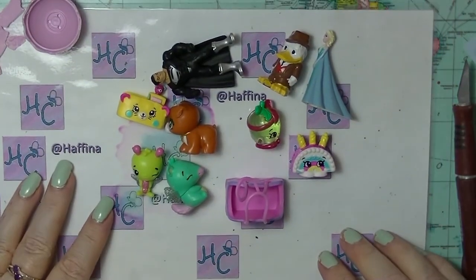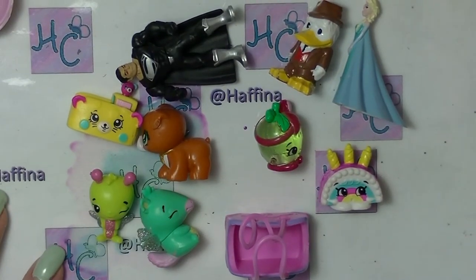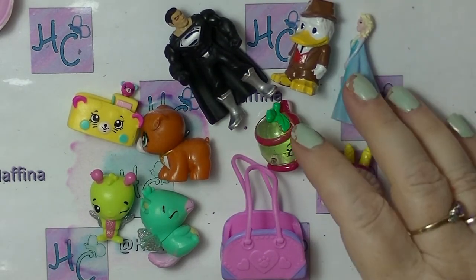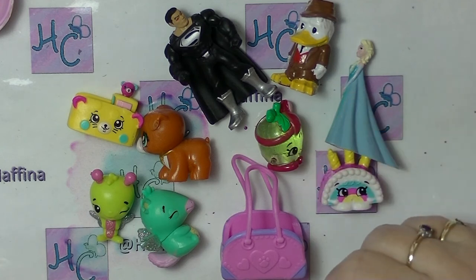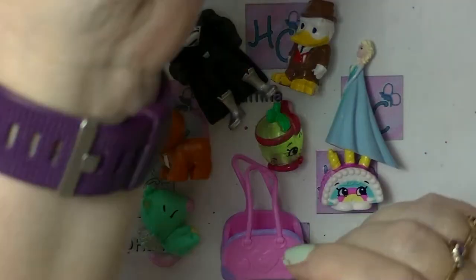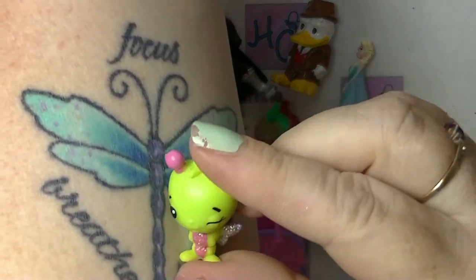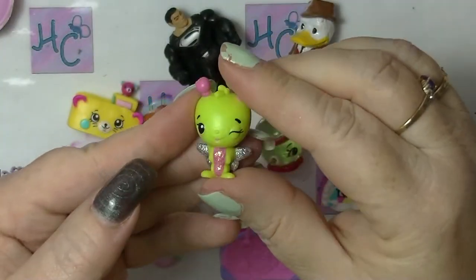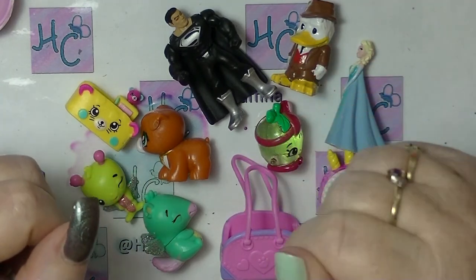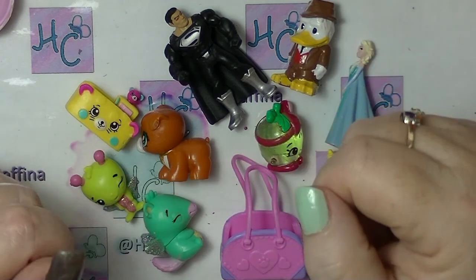Those are all the things we got today in our mystery unboxing. Let me zoom in a bit so you can see them better. Let me know down below which one is your favourite out of all of these. I think my favourite is this dragonfly-type one, probably because I have a dragonfly on my arm. Let me know down below what your favourite is. Leave me a thumbs up if you like mystery unboxings, and leave me a comment — I try to respond to all comments. I'll see you in my next video. See ya!